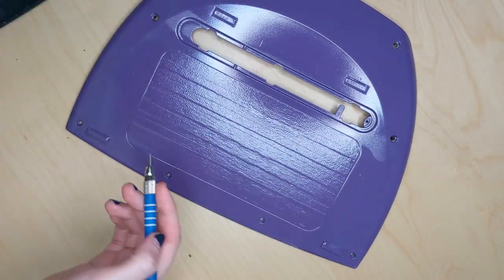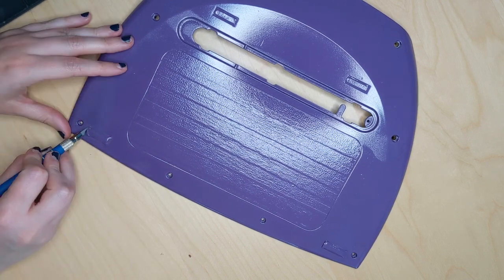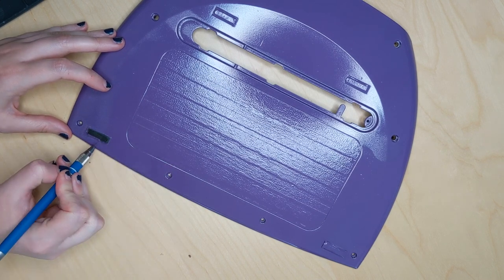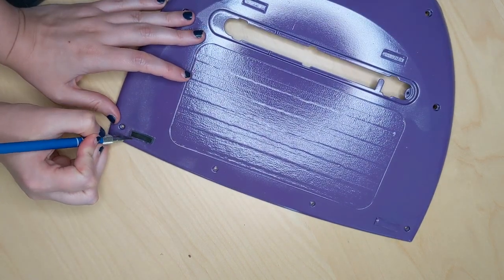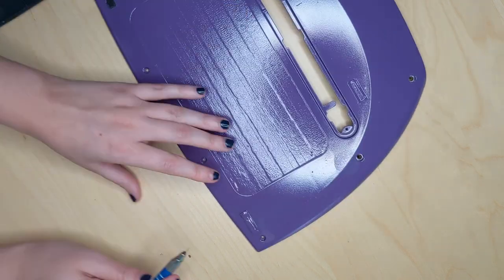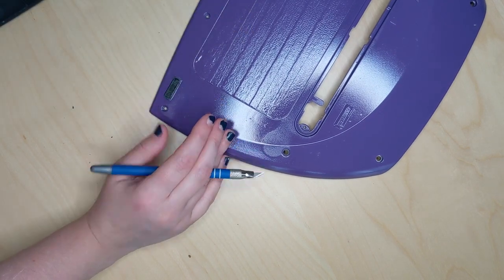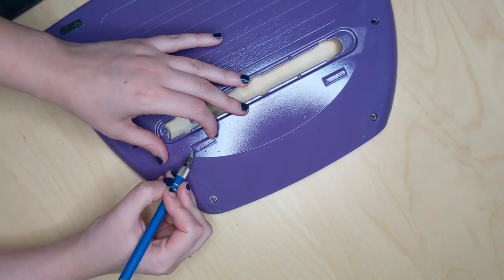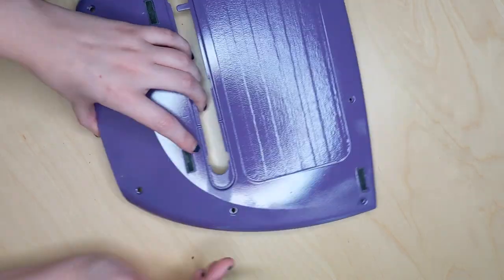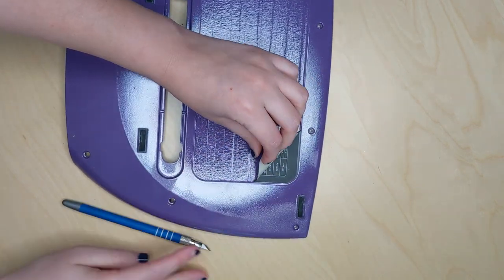After a couple of days I grabbed my exacto knife again and started working it under the masking tape to peel it off. There was a little bit of extra paint around some of the feet, but that wasn't too hard to scrape off with the knife. Once I get all the feet done I work on peeling off the back panel tape. The finish came out pretty well — I'm really happy with it. It fudged a little around the battery plate area, but it's the back so I'm not too worried about it.